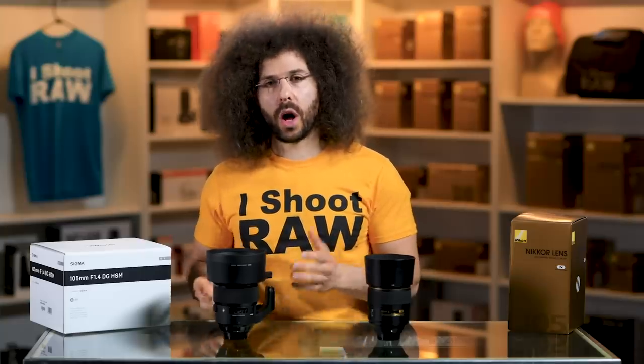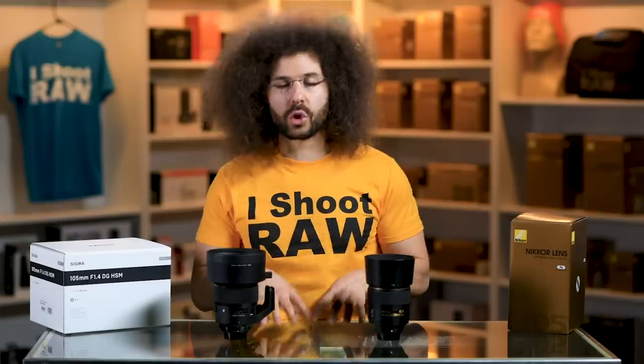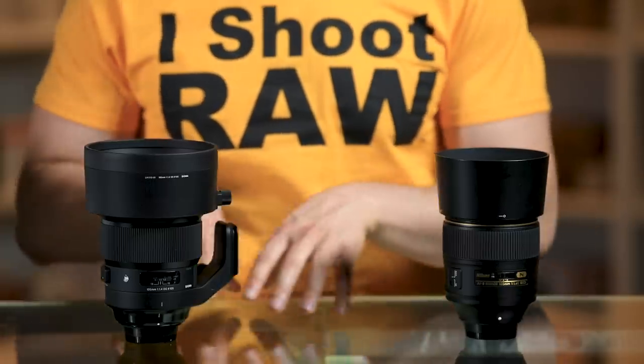I also did the brick wall test, shooting both lenses at f/1.4 all the way up to f/16. At f/1.4 there is some major vignetting on the Nikon, which is expected, and it's much brighter in the center of the image. On the Sigma side, the vignetting at f/1.4 never seems to stop. That also brings up a point I didn't mention earlier: the Nikon seems to be a brighter lens overall — about a third of a stop brighter. It could be a difference in T-stops, but what I'm sure of is the Nikon lets in a little more light. Keep that in mind if you need more low-light capability.